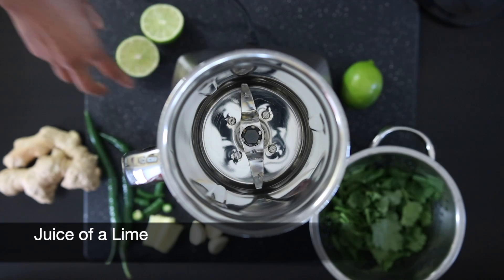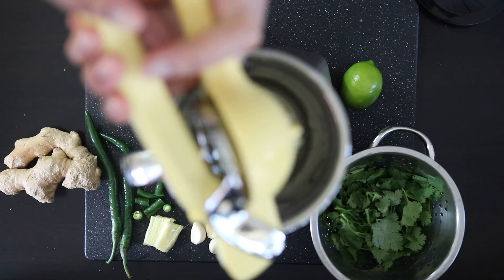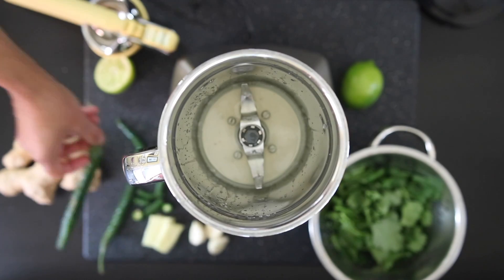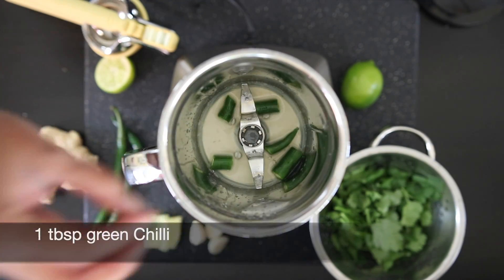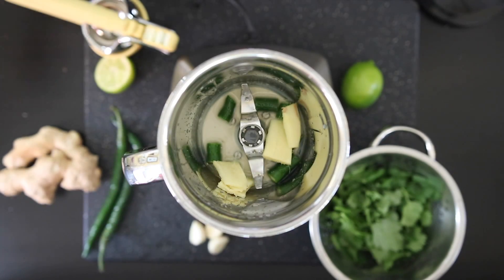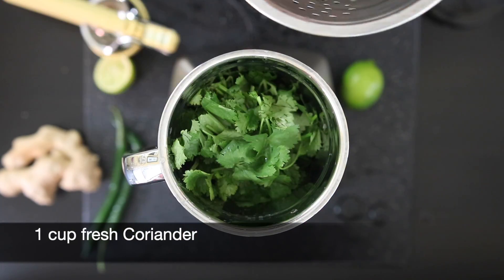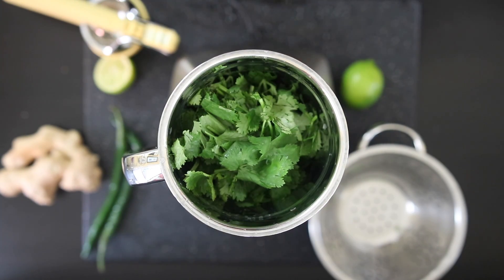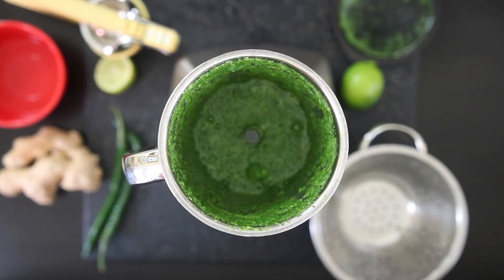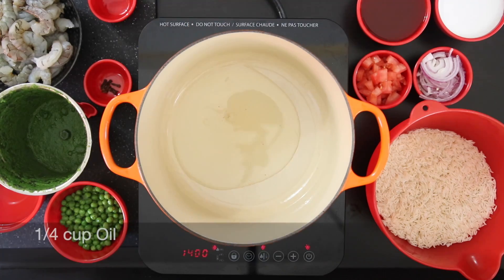In a blender, I'm going to add the juice of a lime, one tablespoon of green chili, a one-inch piece of ginger — I've sliced it just to make it easier to process — four cloves of garlic, and one cup of fresh coriander. I'm going to grind this; you may need to add a little bit more water to get it going. This is looking good but I'm going to process it a little more.